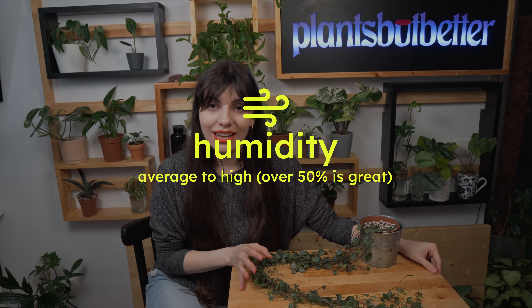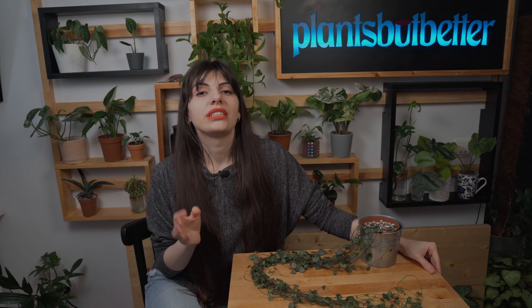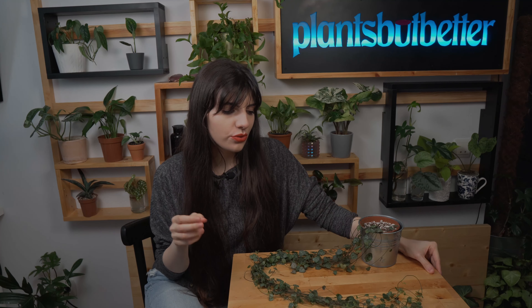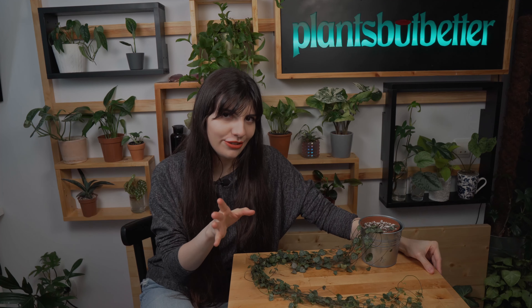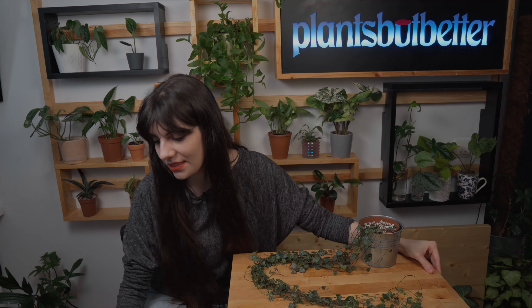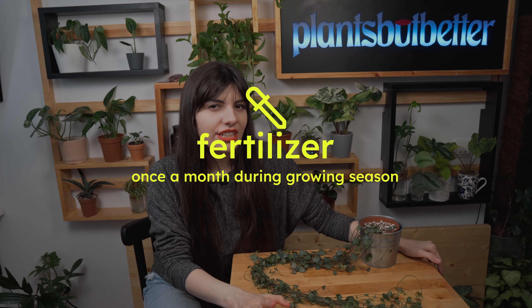Moving on to humidity — I've grown string of hearts in all kinds of humidity. Somewhere around 50 to 80 percent is great; this plant is pretty adaptable. Greater humidity also helps the aerial roots grow, which helps with propagation. If your humidity is around 30 to 40 percent, I'd advise you to get a humidifier — not only for plants, but for yourself too, as very dry air is not good for your lungs.